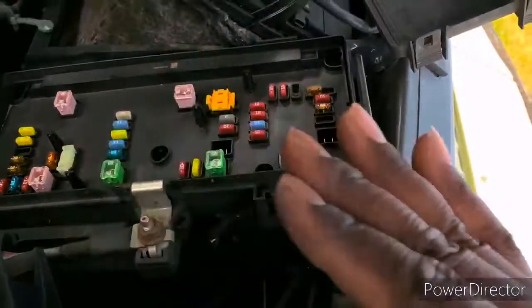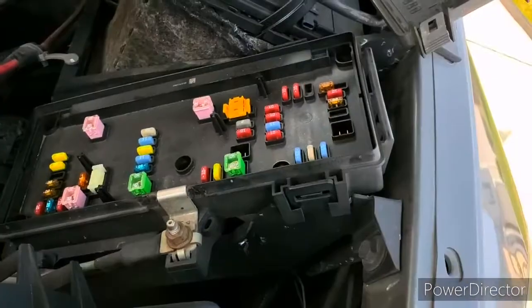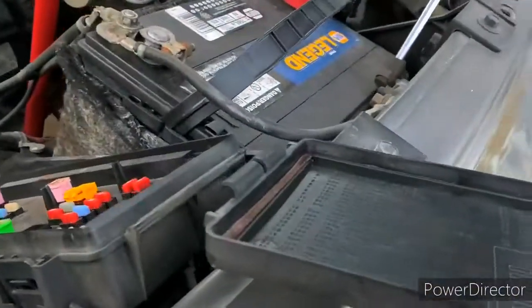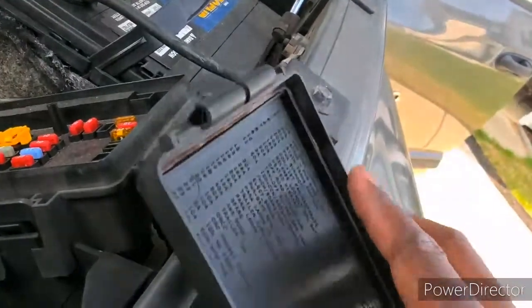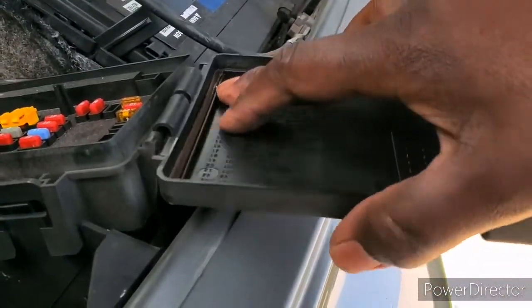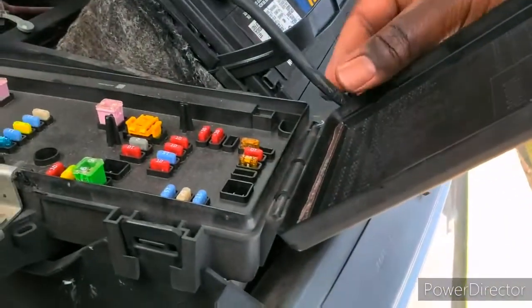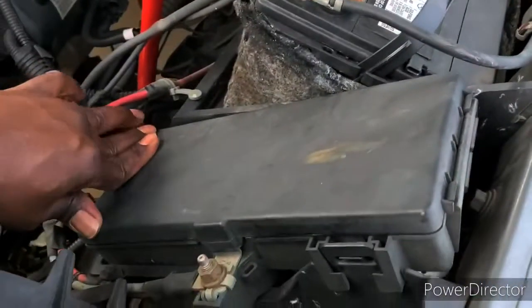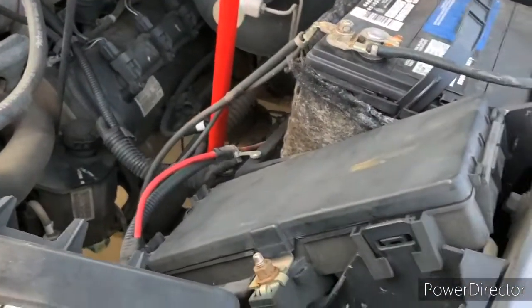All right, we have everything set. We're going to put the fuse box cover back on — you can see it just snaps on. Press it on. That's it — lift this up and we've got it snapped down. Let's go back into the car and check to see if we actually fixed it.